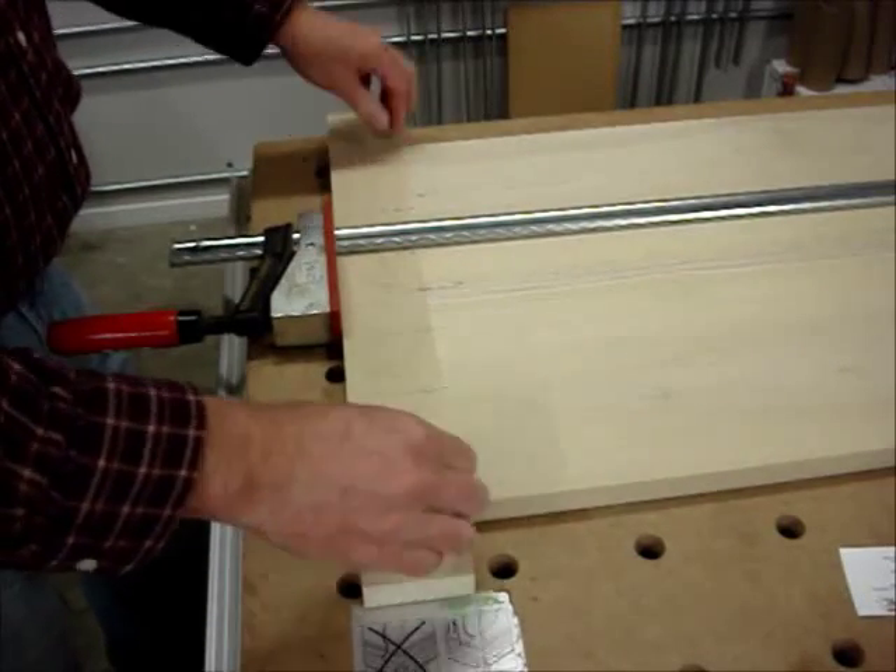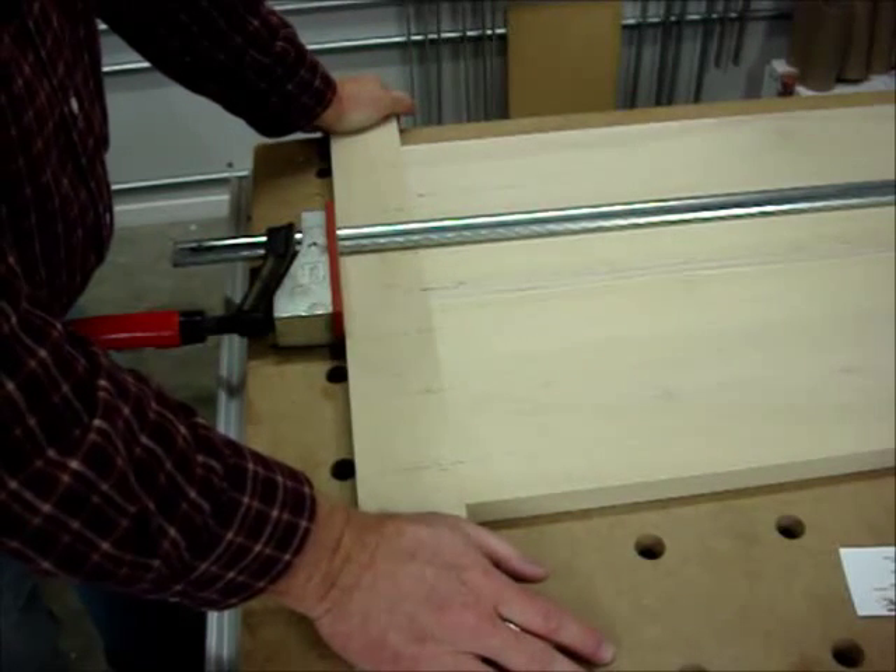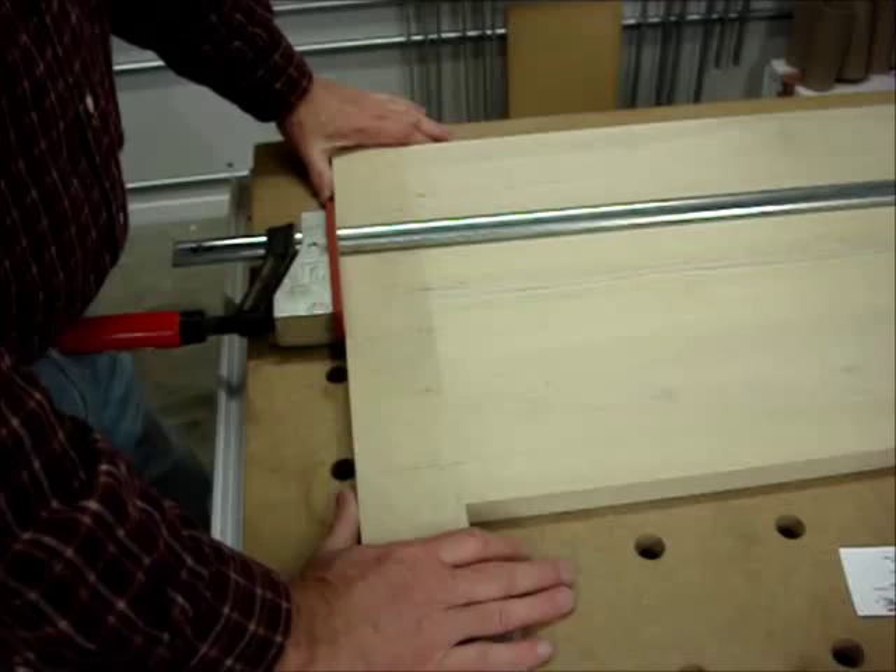It's still tight on the outside and this will keep the outside ends of the breadboard — I hope — tight across the entire length.